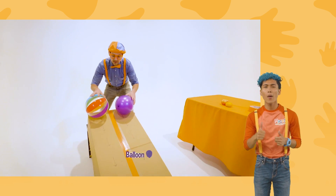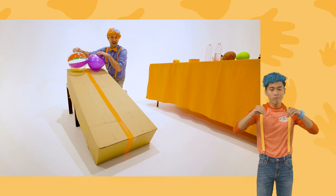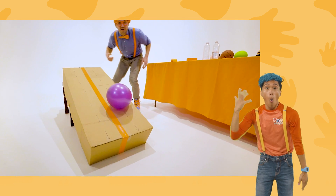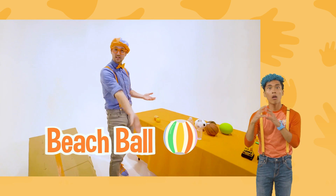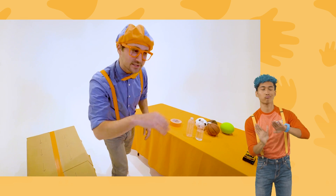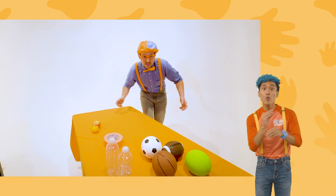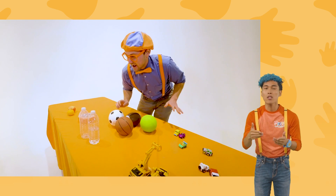What one do you think is going to reach the bottom first? I think I know. Three, two, one. Whoa! Did you see that? The beach ball went to the bottom first. Let's let them just get warmed up for later, and then we'll use some more items. I'm sure all these items are going to be a lot faster.